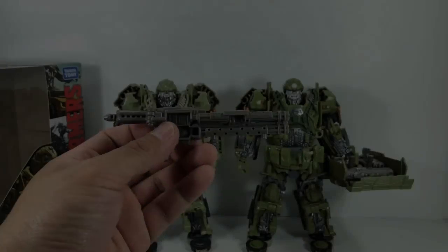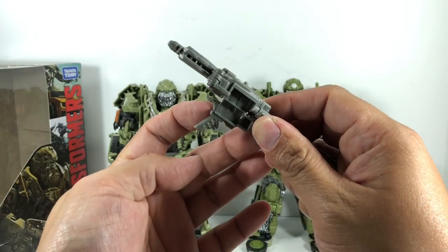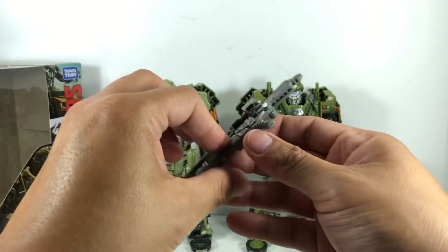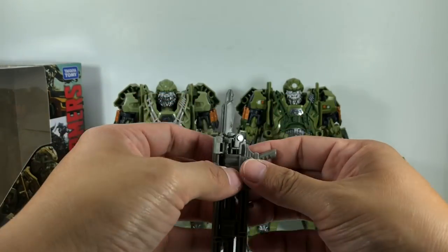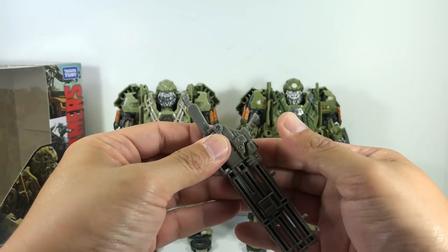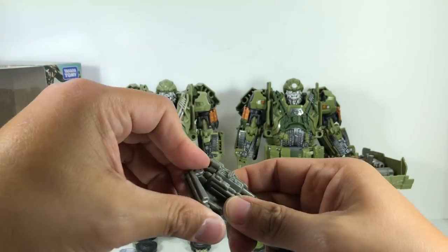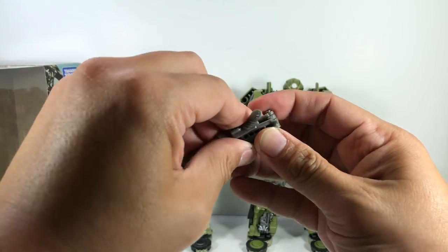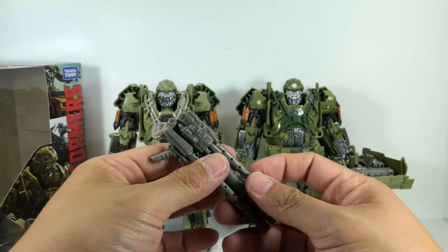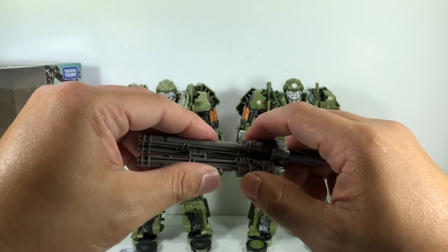One thing I forgot to mention: this gun has a piece that wasn't cut properly on my copy, so when you try to fold it up it takes a little bit of effort to tap it in — it feels like you're going to break it, but it doesn't. It's just a minor quality issue on my specific copy; if you get your own copy it should be fine. Nevertheless, still pretty cool.